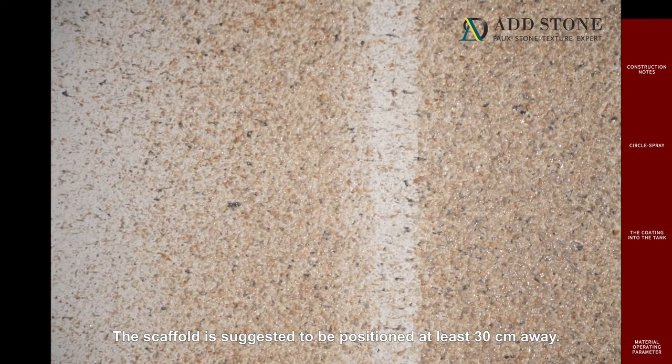The scaffold is adjusted to position at least 30 centimeters away. Typical drying time is around 4 hours. The accurate drying time depends on the weather and environment.